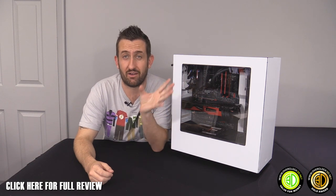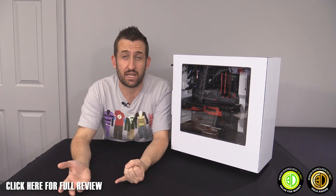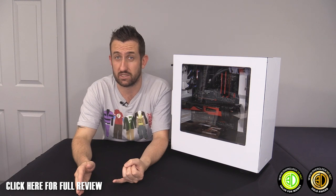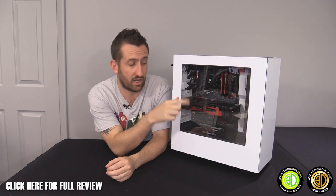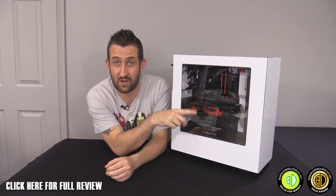This is a build for those of you brave enough to move away from optical drives. For 60 quid you can get a 240 or 280mm AIO in the front — sticking with NZXT, that's the x60 or x61, though the x40 and x41 fit too. Putting an x41 in the front also means you could run an NZXT graphics card cooler with another x41 for twin AIOs.